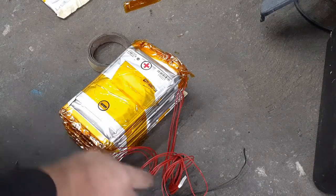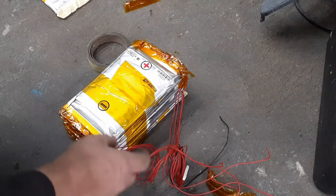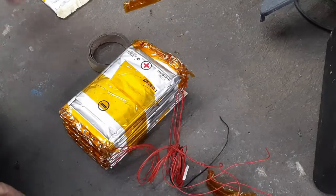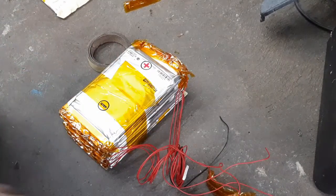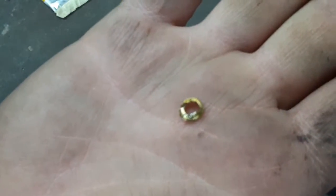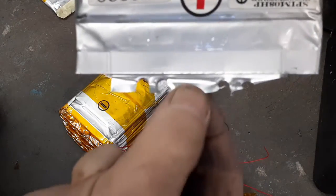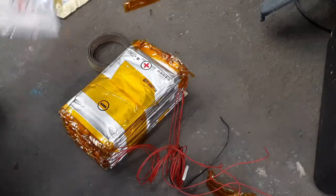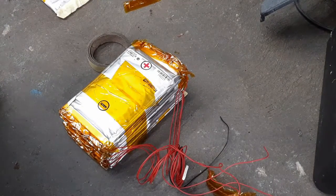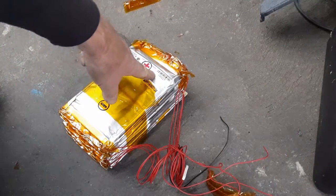I've started pulling it apart and thought I'd show what I found, because there are a lot of questions in the build videos about certain things. One question I see a lot is whether the dissimilar metals on these little rivets corrode — and they do not. At least after a year and a half, these are in perfect shape. There's no corrosion on any of the packs where I've ripped them apart; it's all clean metal inside. I live in the humid south, so if it was going to corrode, it would corrode here.